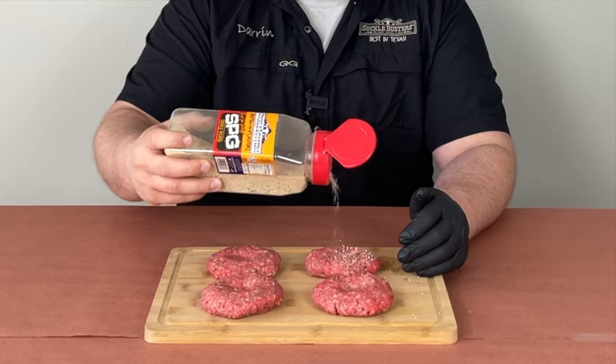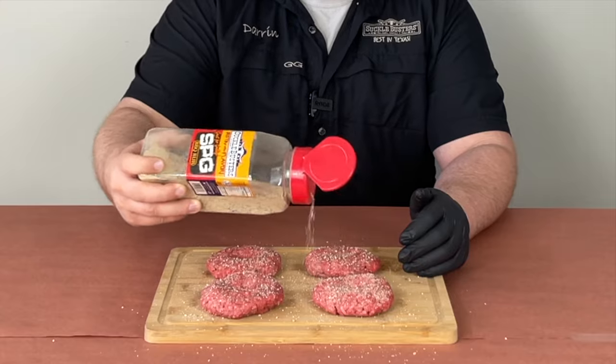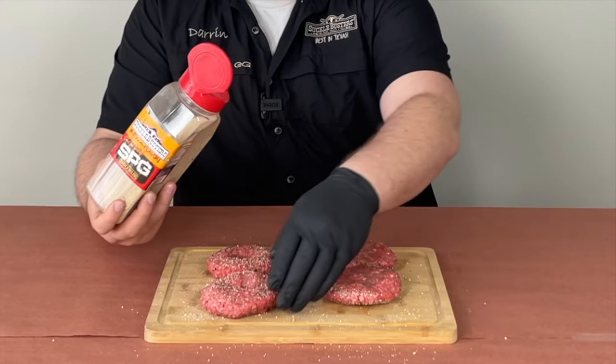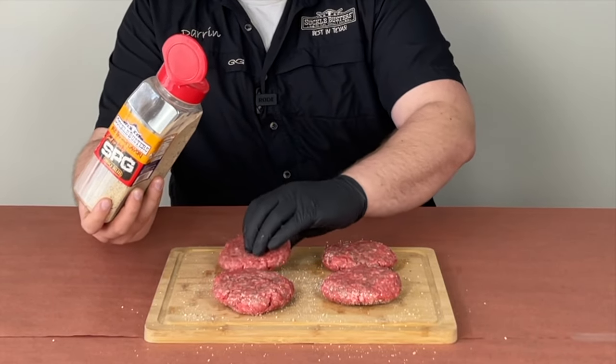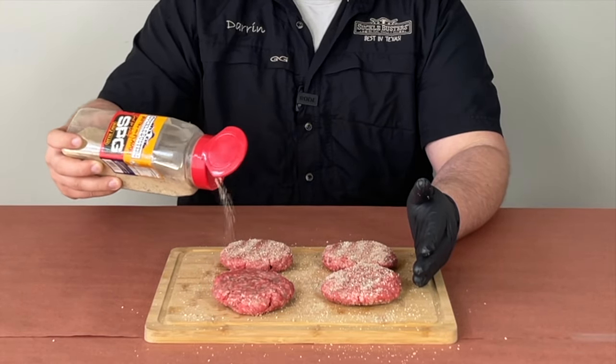So let's get these seasoned up and then we'll get them out on the Pit Boss. To season these up, we're just gonna use a really basic seasoning — Suckle Buster's SPG. You can make your own; I really like their stuff, but be aware it does make you sneeze. Get a nice little layer on all our burgers, then flip them over and do the same thing to the other side. That's all we're doing for the seasoning — super simple, super easy.